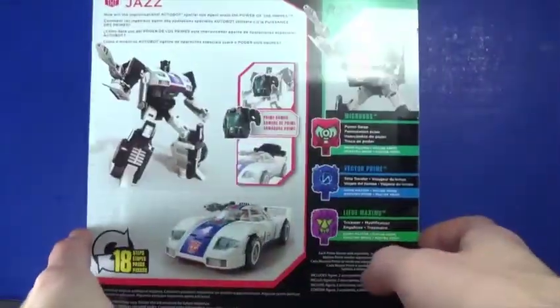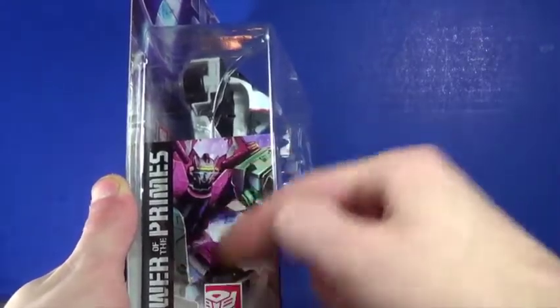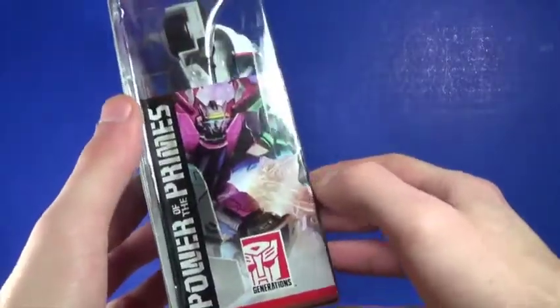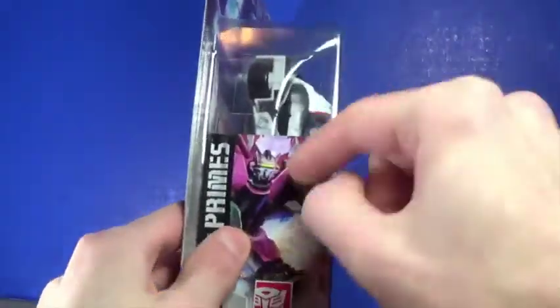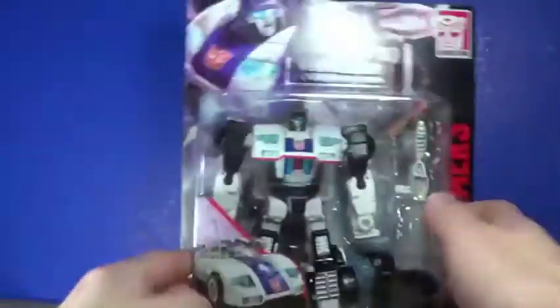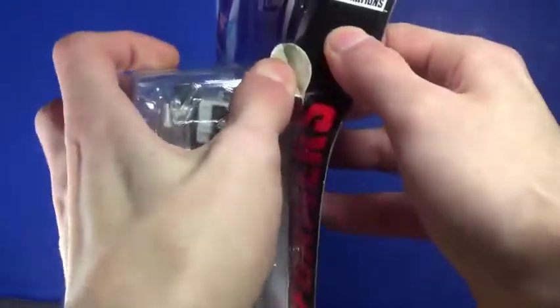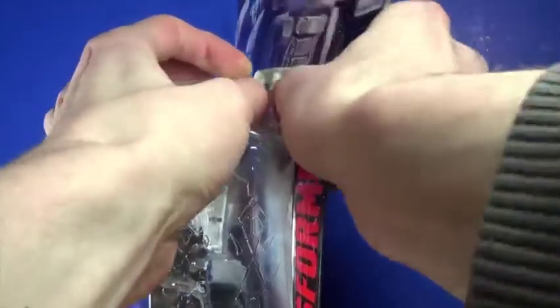Jazz looks pretty cool. There's the back of the packaging and the front of it. I didn't know that he had the Alita combiner on the side here — I thought it was going to be Volcanicus but they decided to do that, which is pretty cool. I noticed the different characters on this and it's got me a little excited. This is my first deluxe Power of the Primes figure that I'm opening.